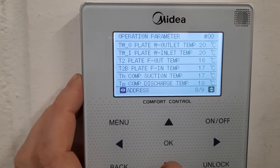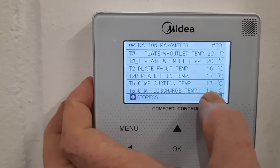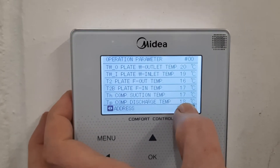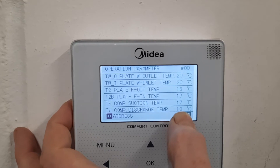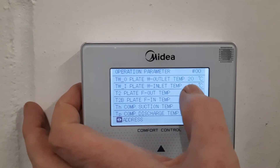You can see every single sensor here. What I'm interested in is finding the compressor discharge temperature on page 8 — you can see it currently says 18 degrees C, but if this is 120 degrees C, you know you've got yourself a problem. You can also see your water inlet and water outlet temperature.